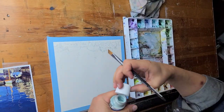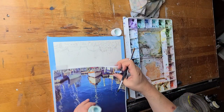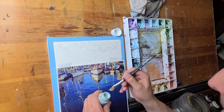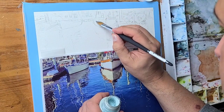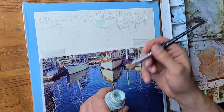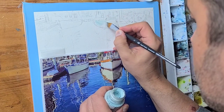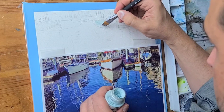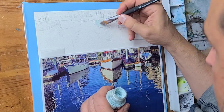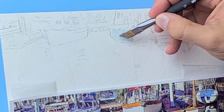Welcome to my latest video on the amazing world of watercolor painting. Today we're going to be talking about a little-known but incredibly useful tool that can take your watercolor art to the next level — it's frisket. Frisket film is a semi-transparent film — in this case it's blue — that is used in watercolor painting to mask areas of paper you don't want painted. It's perfect for creating clean lines and shapes, and it's a game-changer for any artist.